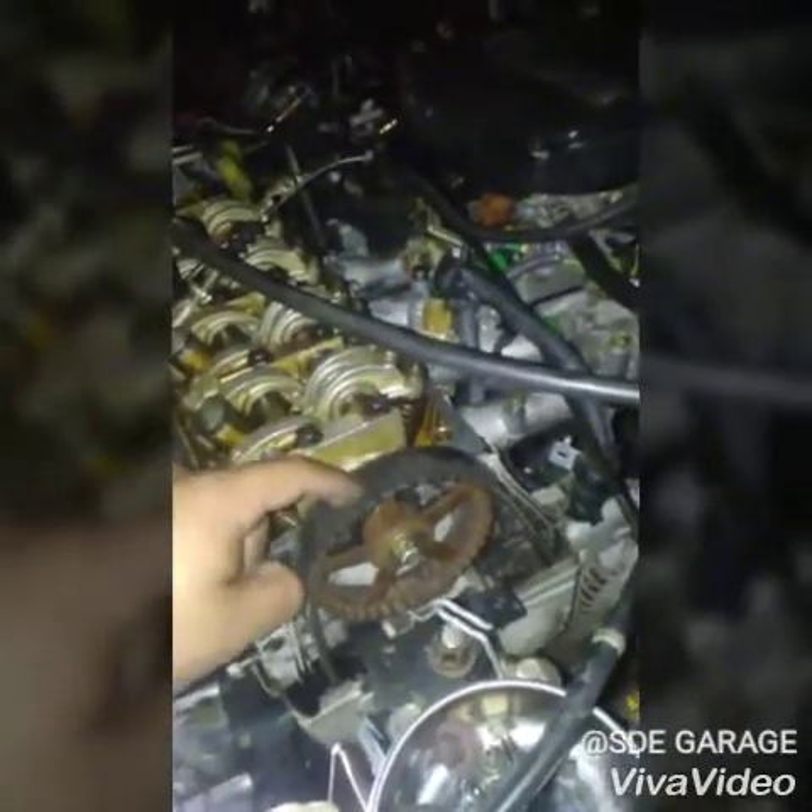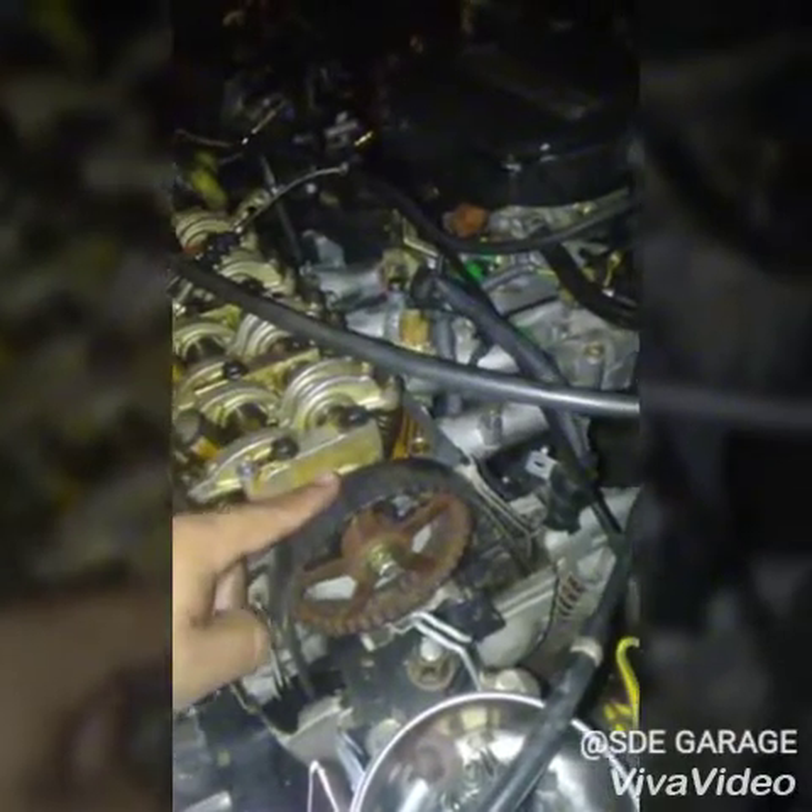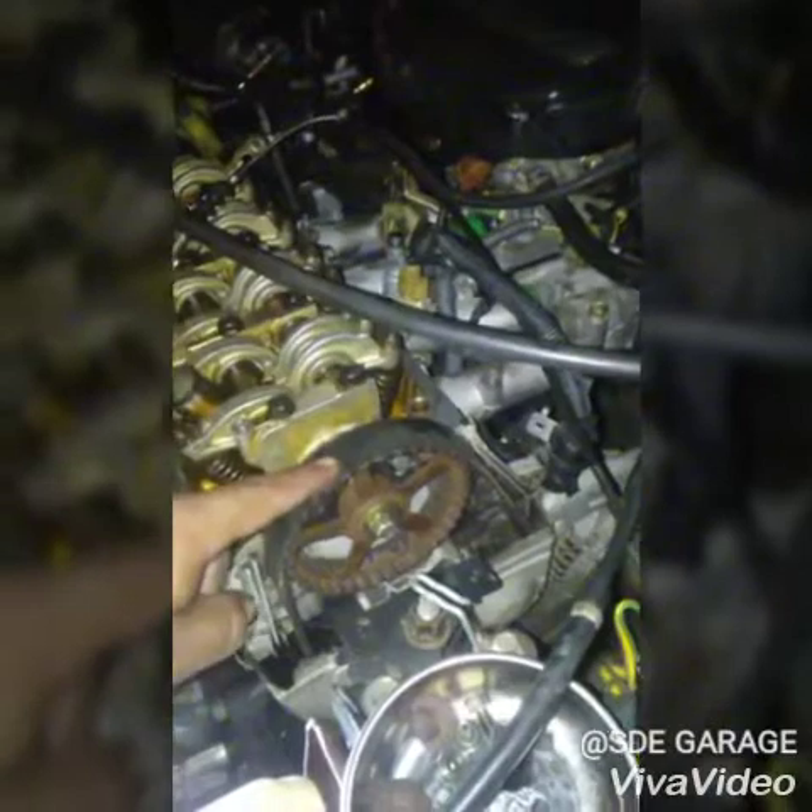I got the VX belt from the 92-95 Civic. The current belt is 106 tooth, and the VX belt is 103 tooth, so that's what I'm working with right now.